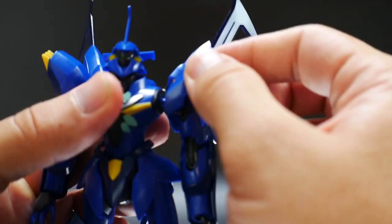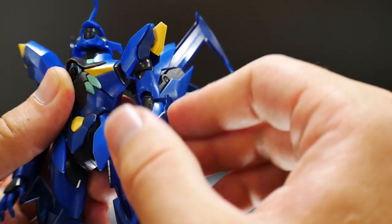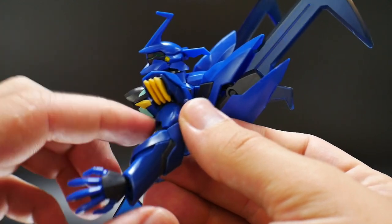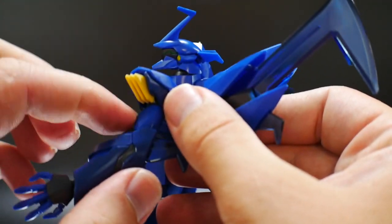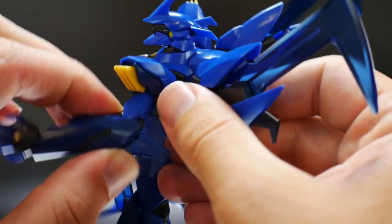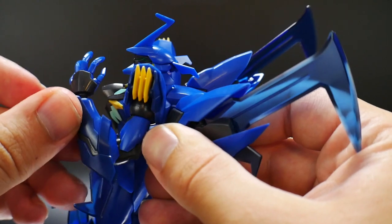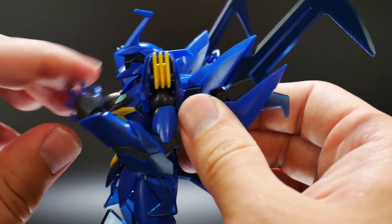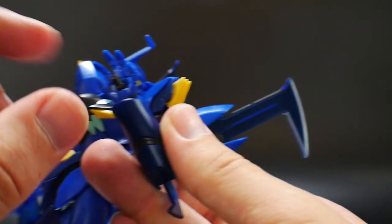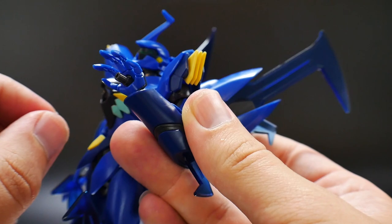The shoulders are on poly caps and can move all the way around, up and down. The arm connects to the shoulders and can move up and down with a bicep swivel. There are two points of articulation — one at the top of the bicep and one at the forearm — giving a decent range of movement. The hand is on a poly cap, and the Vulcans or handguns are on ball joints so they can move up and down.